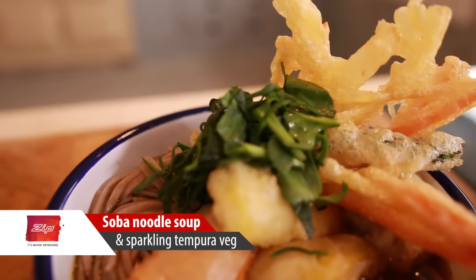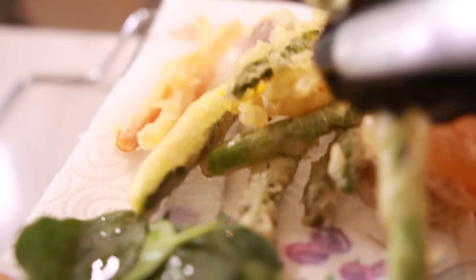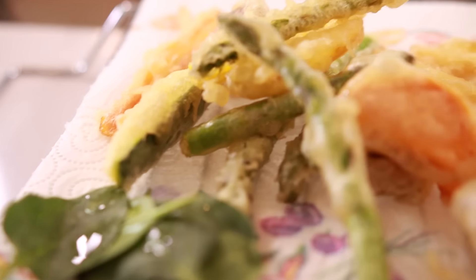Hey everyone, I'm Ian from Hayes Kitchen, and today I'm going to show you how to do my version — a Western version — of a traditional Japanese soba noodle soup. We're going to finish that off with some beautiful crispy tempura battered veg over the top.